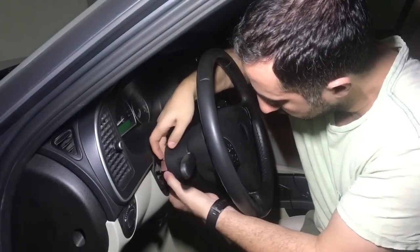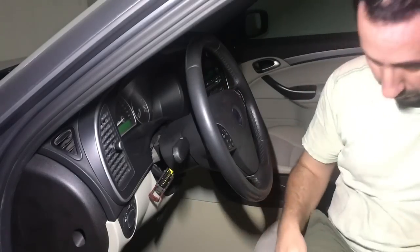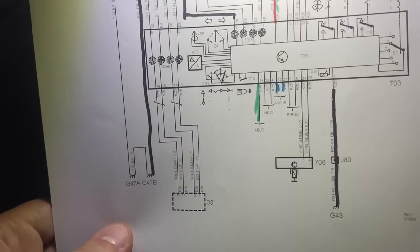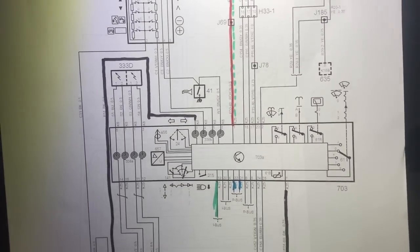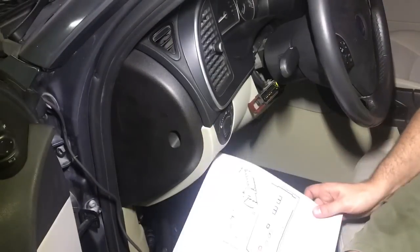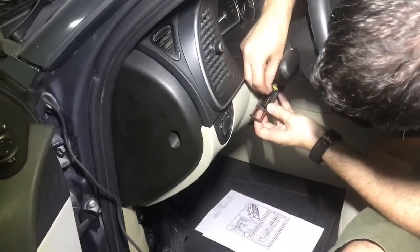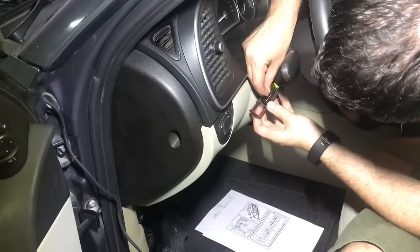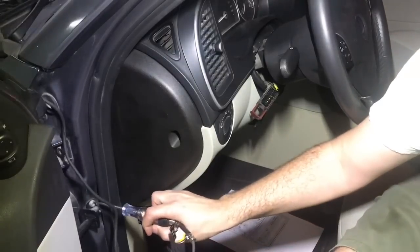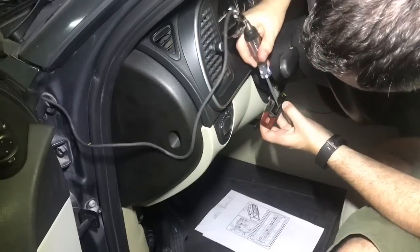I already pulled some wiring diagrams and connector pin assignments to do some testing. This is the wiring diagram for the CIM. Let's start by testing the main ground from ground point G43 to pin 7 in the connector. I'm inserting a tiny pin into the connector — make sure we don't spread the pins and cause any damage. I have the test light connected to battery positive; when I touch any ground the test light should light up. As you can see, I have a good ground connection.